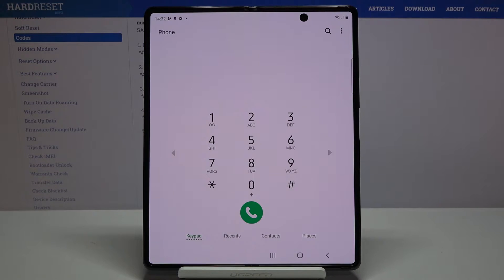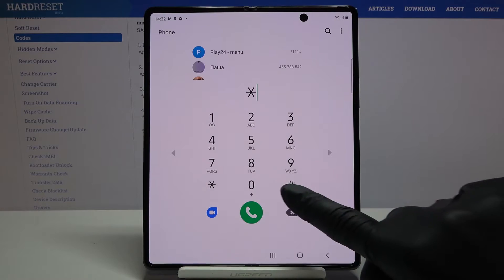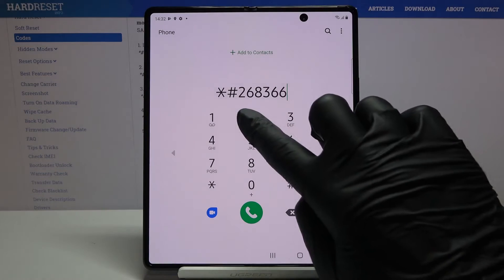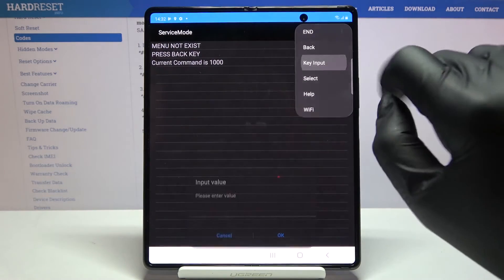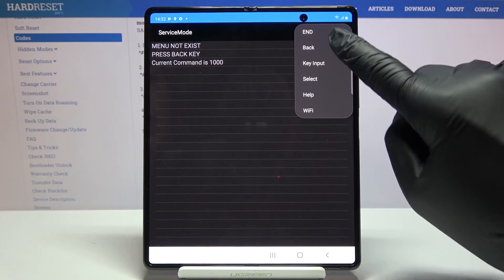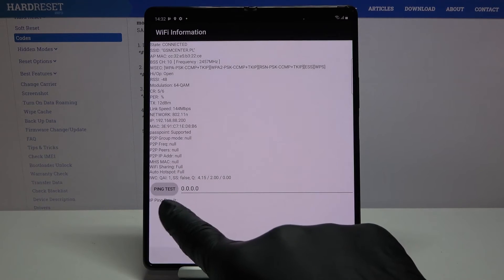The next code is actually the longest one: *#2683662#. Here you've got the service mode, so you can check all the details you need. You can also go to key input to change settings, and select Wi-Fi options — here you've got Wi-Fi information and you can also run a ping test.